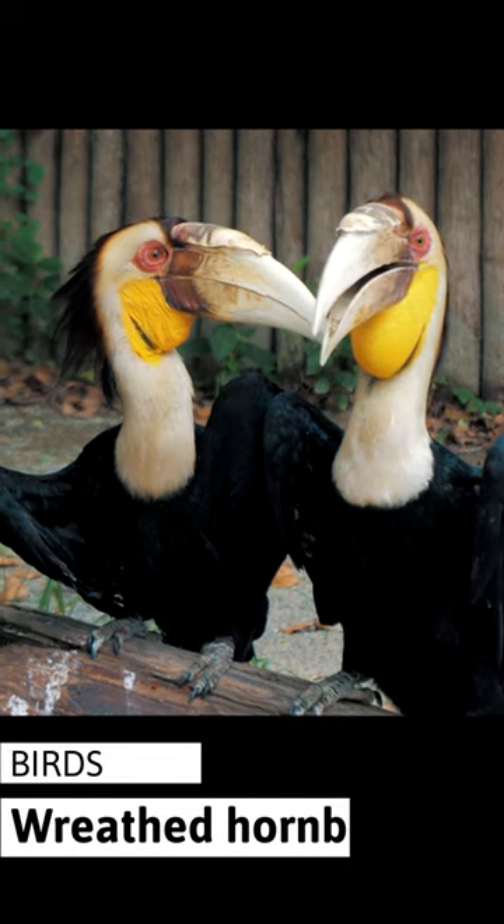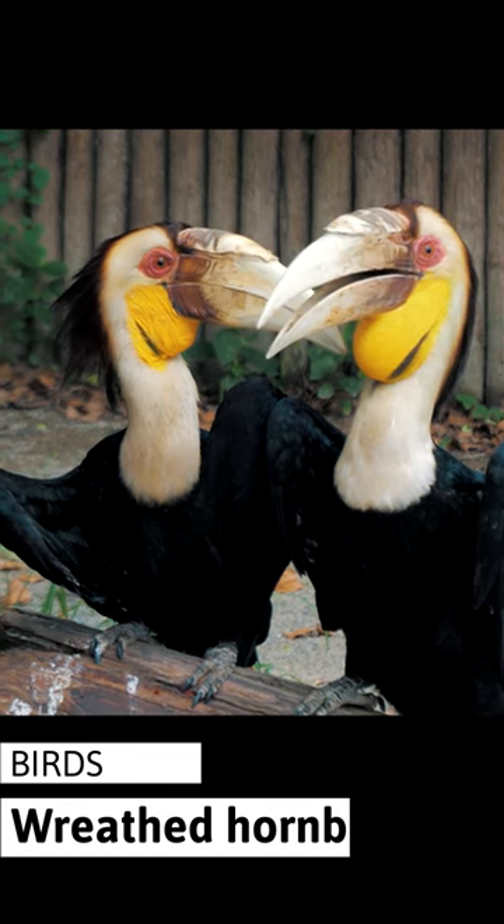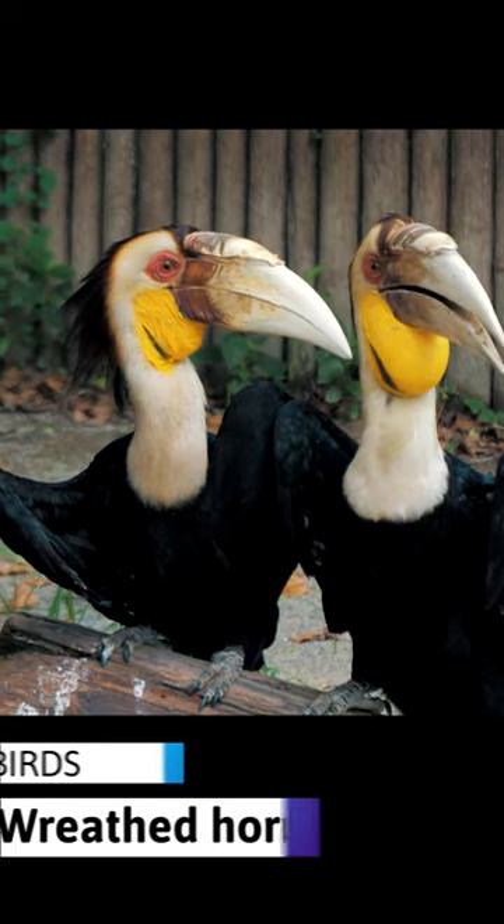Males are black with a rufous crown, a white upper breast and face, and a yellow featherless throat. Females are uniformly black with a blue throat and are slightly smaller than males.